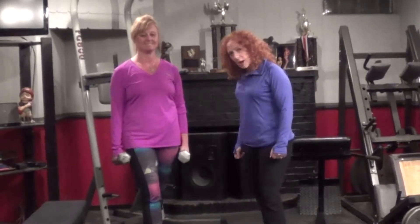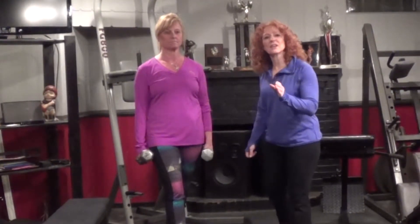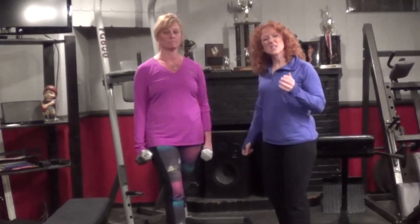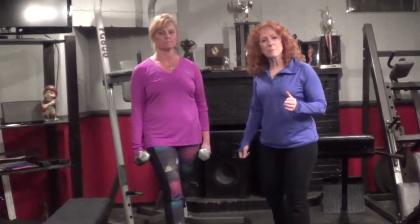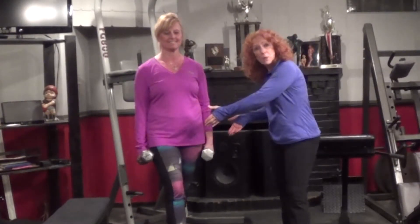Welcome to another Fit Minute Friday. I'm excited to be here with Kathleen today. We're going to talk about an exercise that works the back. It's a big powerful move for the back and once again we don't need the gym. We don't need big equipment. All we need is a pair of weights or a band for this exercise.